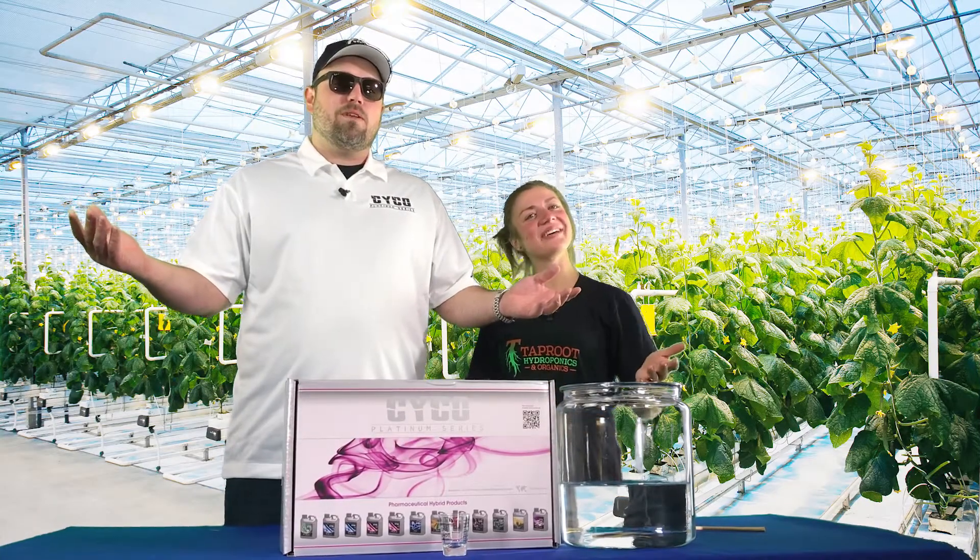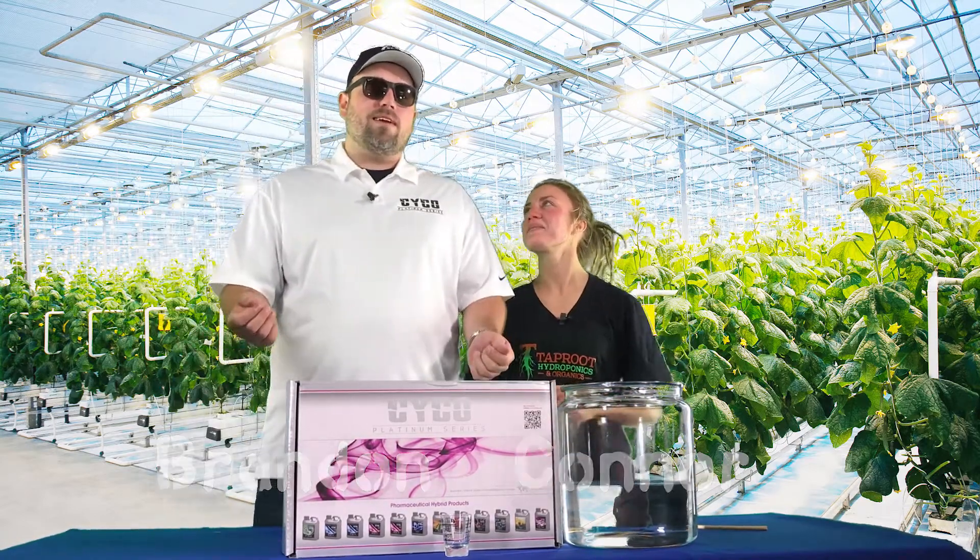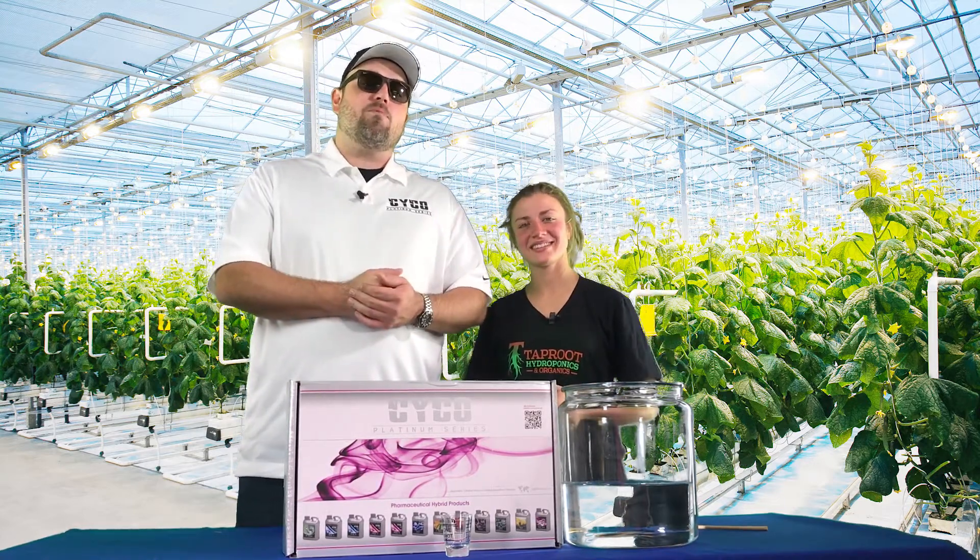Welcome back, we're here in the bloom stage with my partner in crime, Connor. I'm Brandon, I'm with Psycho. We're at Taproot and we're here for another eight weeks.